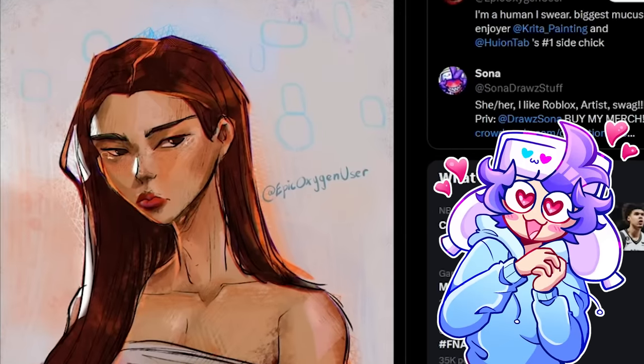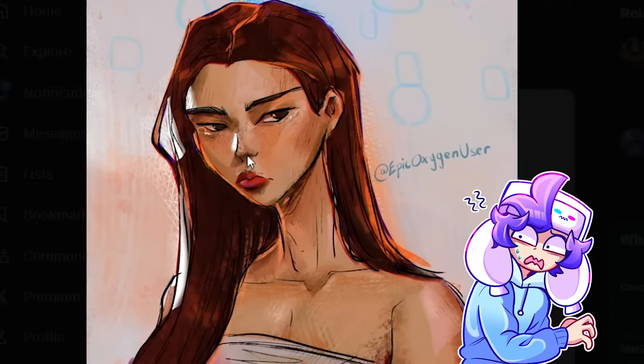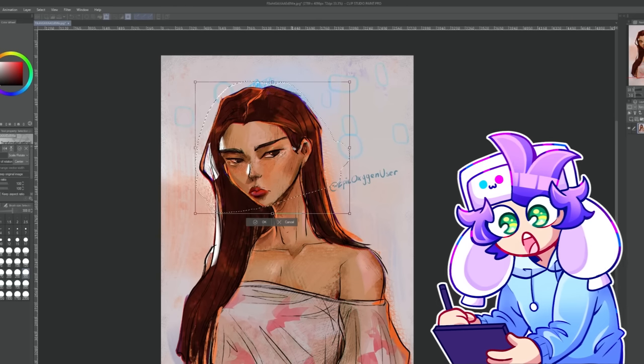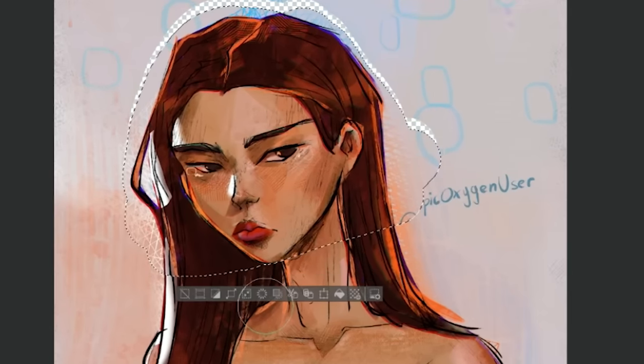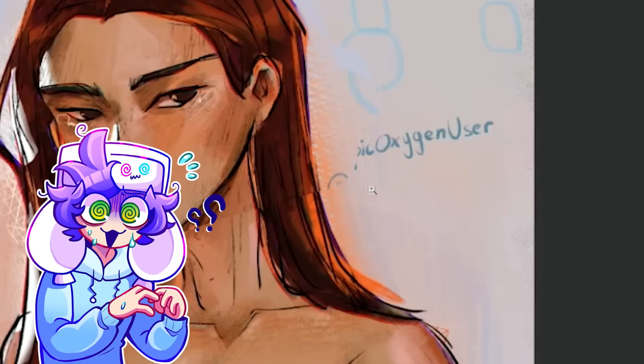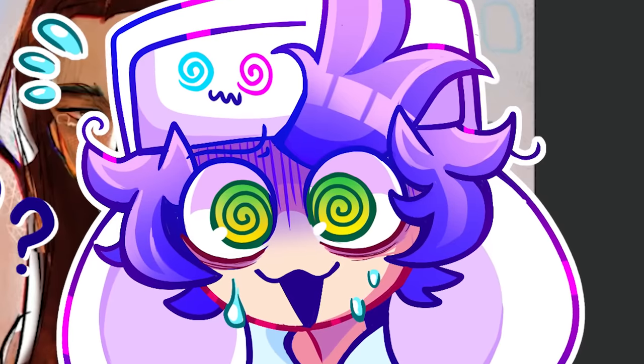Wow, this art style is beautiful. However, that neck is a bit long — maybe not giraffe long but too long. Nothing the selection tool cannot fix. Right there looks good. Before and after. Oops, I kind of messed up the text a little bit. You're welcome. By the way, I love your art style, Kathleen.